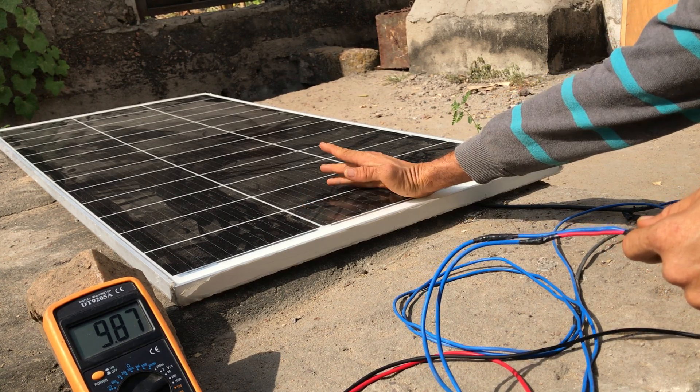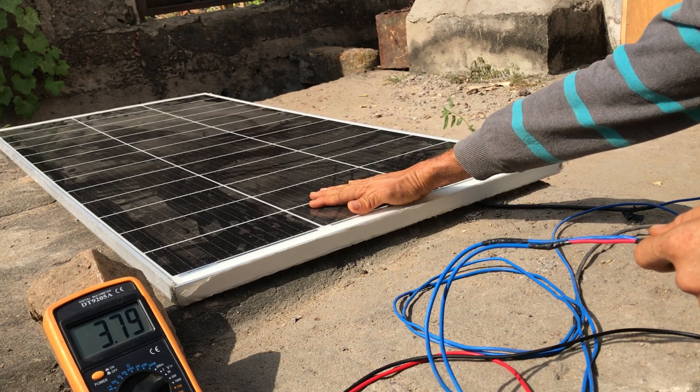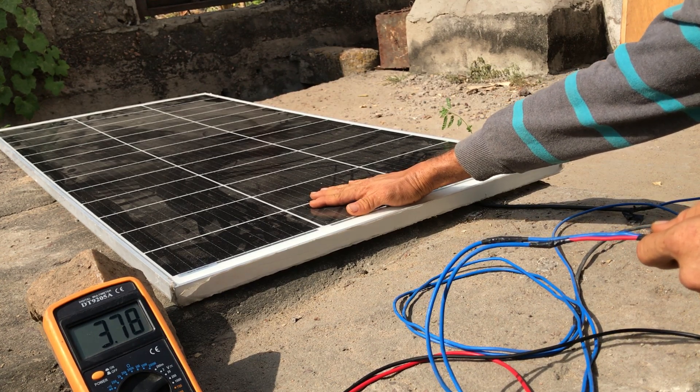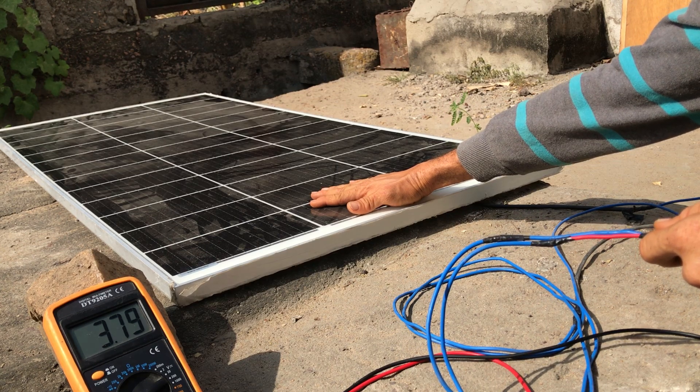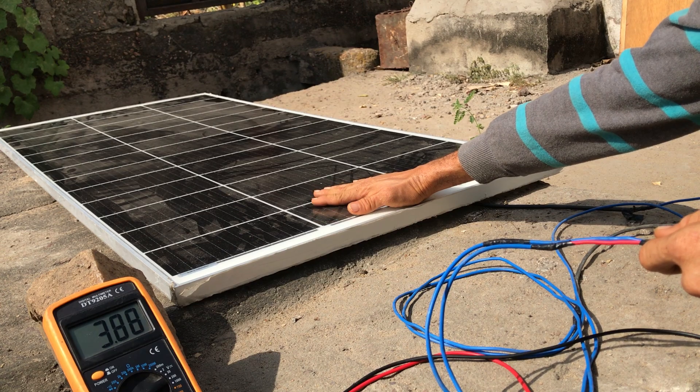This shows what happens when your panel is positioned somewhere where a building or a tree can cast shade on it — it reduces the output of the panel significantly.